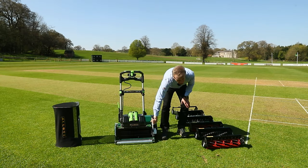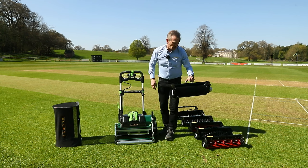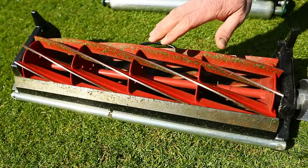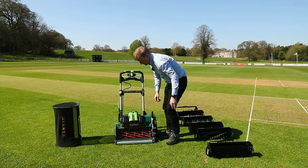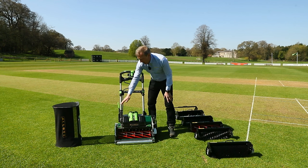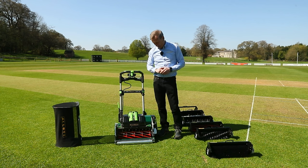The next cartridge you must order with this machine for wicket mowing is the 10-bladed mowing cylinder. I'm going to take the brush out and insert the 10-bladed cylinder. Ten blades gives a higher clip rate which at lower heights is really important. This is the one you'll be using most of the time for mowing. With this particular cartridge, I can lower the height of cut down to two and a half millimetres, because that is the thickness of the blade.